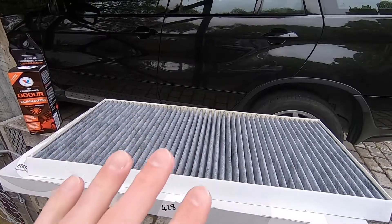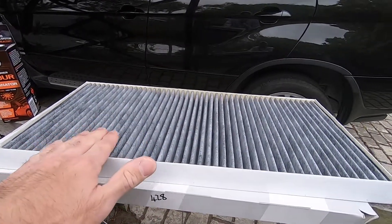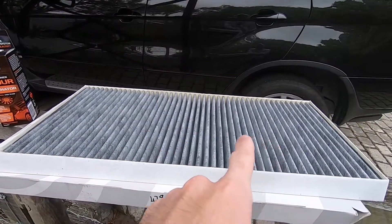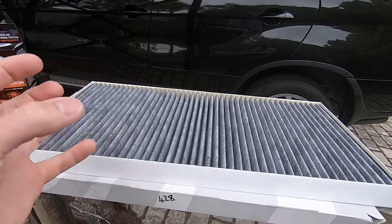I normally find that they fit the best, but like I say, there are many options out there. There are two types of cabin air filters: there's a regular white plain one which just keeps the dirt, debris, and dust out of the cab, and then there's this charcoal-coloured one — the carbon activated type — which helps keep outside odors from entering the cabin.